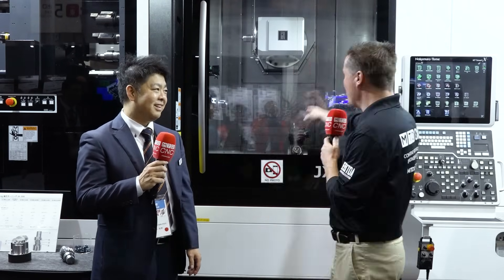Welcome back my friends. I'm still at Jimtop and today I'm with Brad Pitt. Well, maybe not Brad Pitt. I'm with Kakeyama-san. However, he might look like Brad Pitt, but I have a question for you. When I look here...